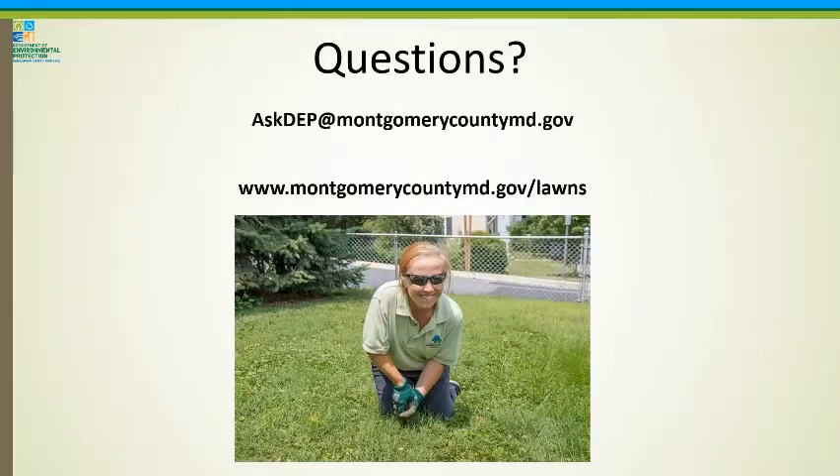I don't want to use this Ask DEP general email. Our website is montgomerycountymd.gov/lawns. With that, I'm going to stop sharing so I can put that in the chat box and answer questions.